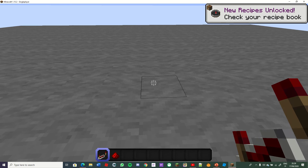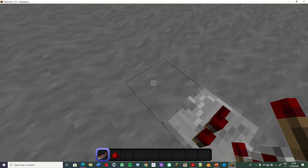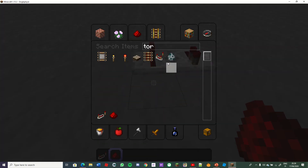Well, I am in creative. It is like this. And I need a redstone torch.